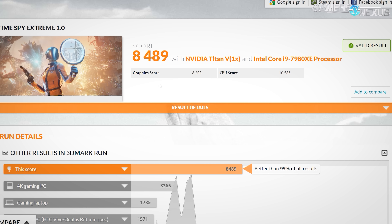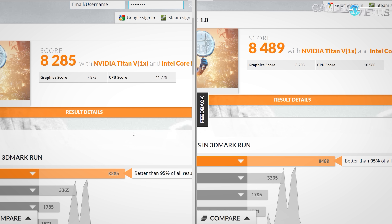JPM Boy's score is comprised of an 8203 graphics score and a 10,586 CPU score. So he's actually about 1000–1200 points behind in CPU and about 400 points ahead in GPU. Despite us still having a greater lead in terms of CPU score, for TimeSpy Extreme, which is primarily GPU-bound, the GPU score matters the most.